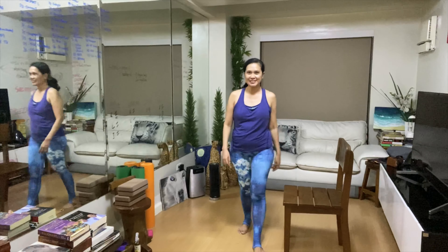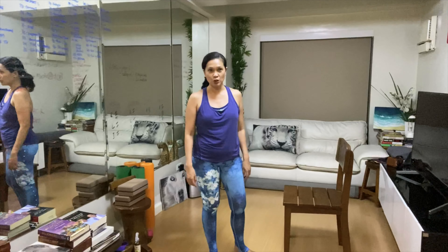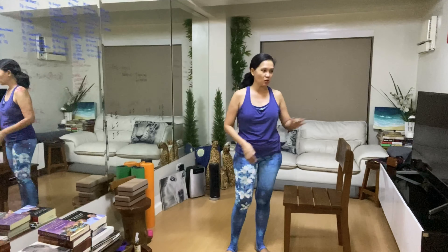Hi, I'm Lallari Mando. Let's learn how to do Surya Namaskar or Sun Salutation, which you normally do on the mat during a yoga class. But today, let's do this with a chair.